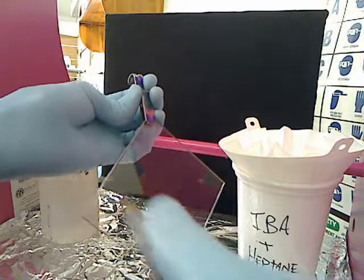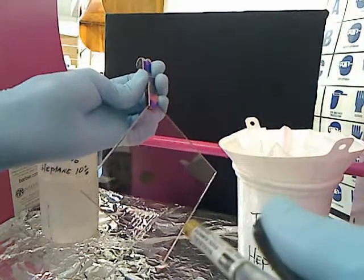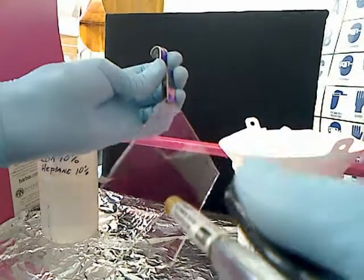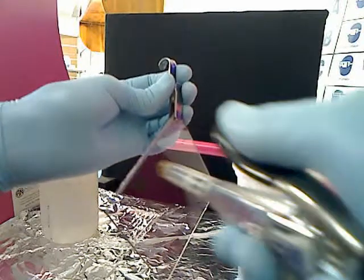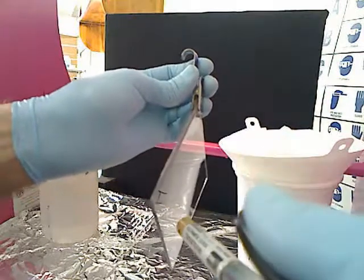So you want to maintain about a half an inch of distance the whole time. If you get it too far away, you're not going to get a nice forced air column to disperse any particulate that you might want to clean off — which sort of defeats the purpose. So try to maintain a good half an inch distance and you'll achieve the best results.